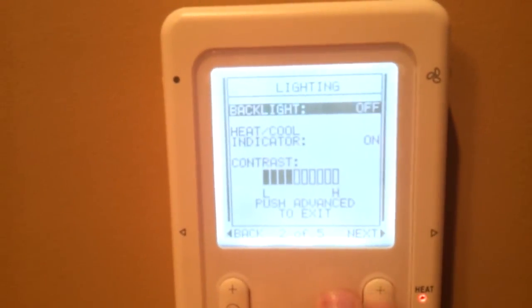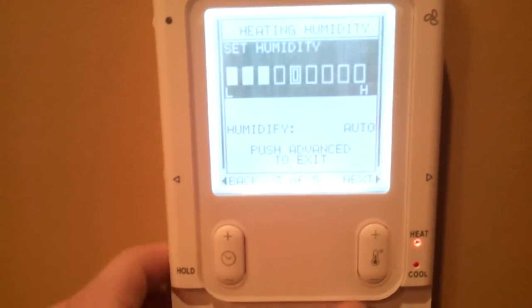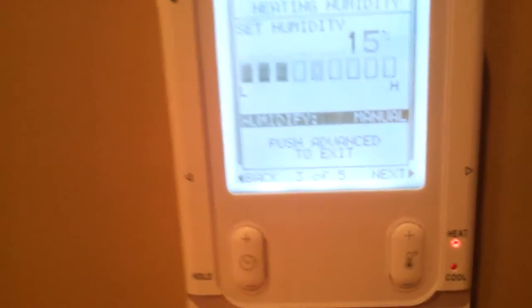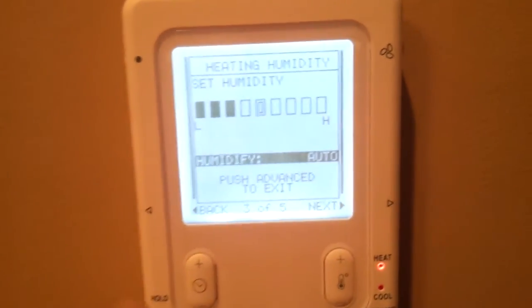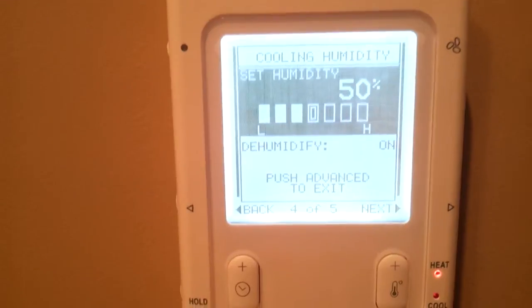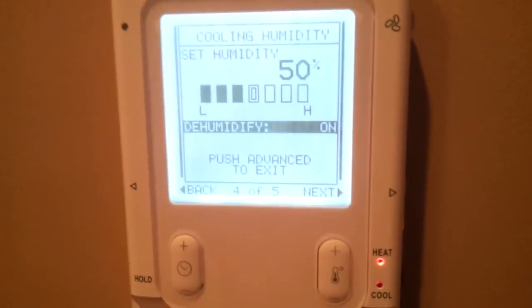Backlighting — you can turn that on and off. You can turn the little heat and cool indicator LEDs on and off here, and these will actually pulsate when actively heating or cooling. Adjust the display contrast to your liking. Set your heating humidity, and you can set humidity to auto mode or manual mode. If you set it to manual, you're setting it to an actual percentage. If you set it to auto, it'll automatically change that percentage based on what the outside temperature is. Same thing with cooling — set it to what you want, and if you turn dehumidify on, it'll actively overcool your house up to three degrees to get better dehumidification control.